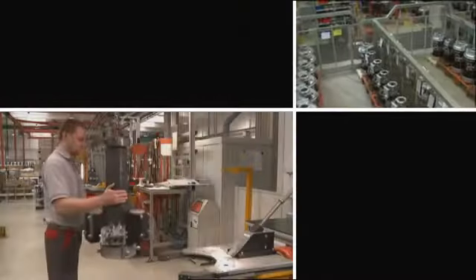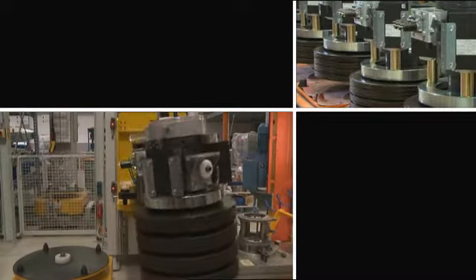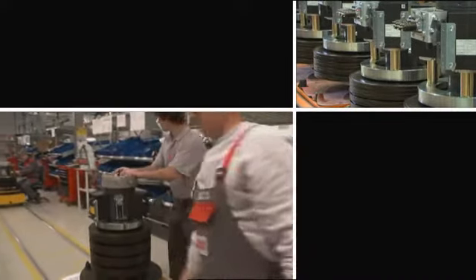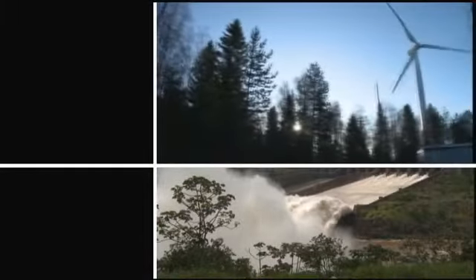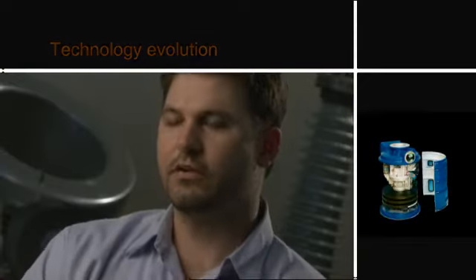With over 20,000 HMA units in service and over 65,000 HMB units in the field, we've accumulated over 650,000 years of circuit breaker operation. Because of our mechanism being so constant and consistent within the power grid, it offers our customers clean, quality power for the end user.